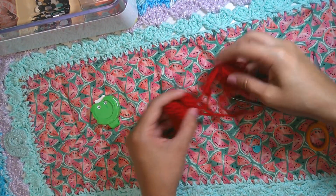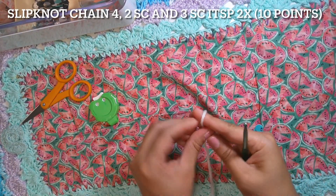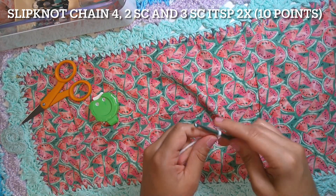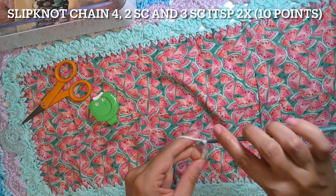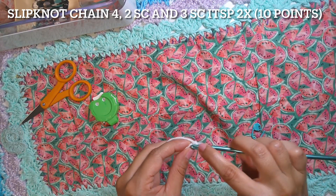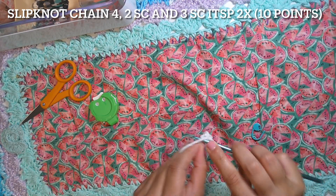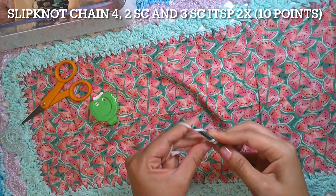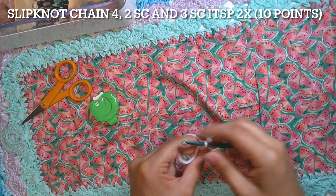Put a little bit of stuffing inside the spike — do not over-stuff it because you want to see the point. Now for the eyes with the white yarn, we will have only one round. Make a slip knot and chain four. Then two single crochet in the next stitch, starting from the second chain — one and two. Then three single crochet in the same point.